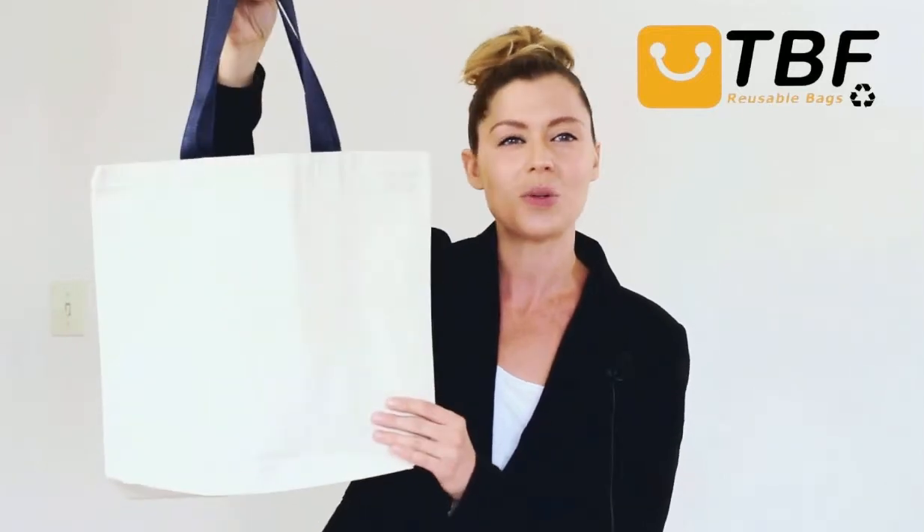Don't look any further than this quality bag at its affordable price. Thanks for watching TBF TV and tune in for other great products.